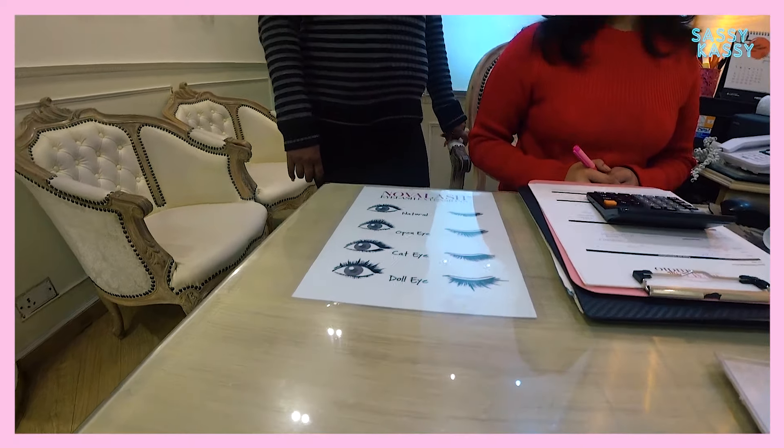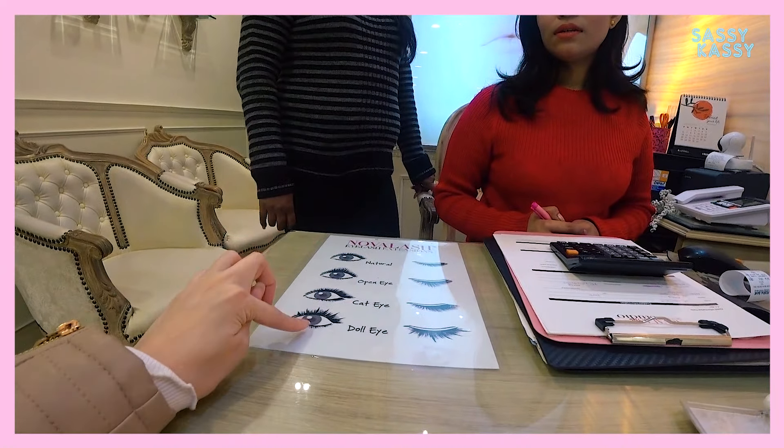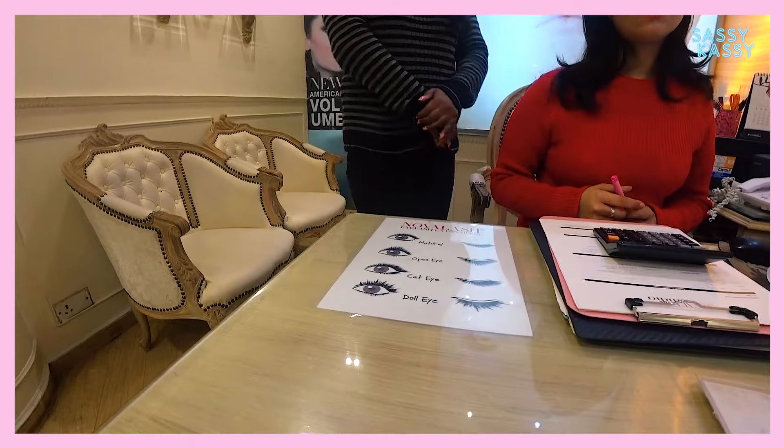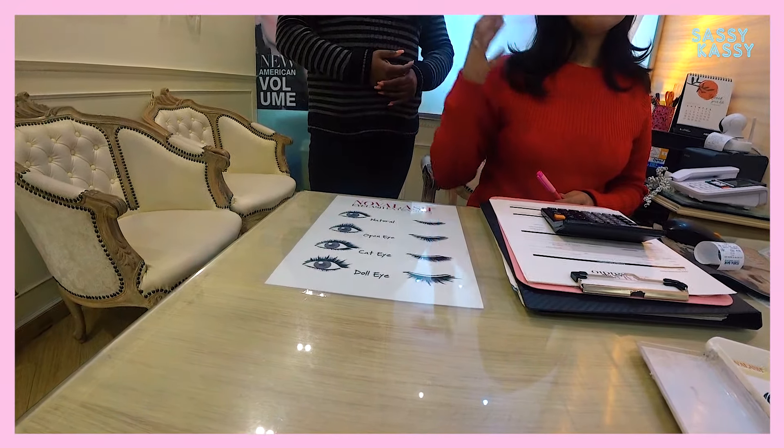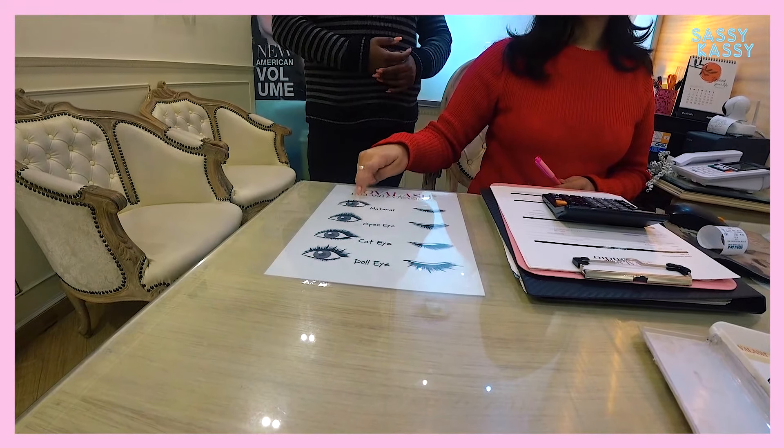These two will look good on you. Do you recommend open or dull eye? If you want to add longer lashes, then you can go with these two. If you want to keep it natural, a density but not longer, then you can go with these.